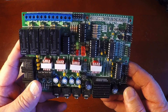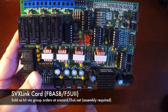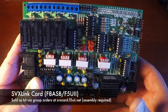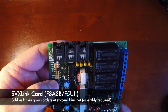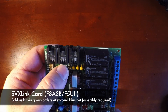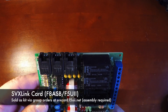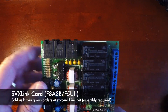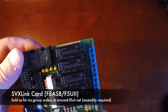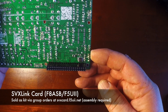On the SVX Link card, as mentioned before, it does require the use of USB sound cards. It is a two-port design, so you have your ins and outs for each port. You have a separate repeater RX port and TX port, then you have a combo TRX link port. It also has relays on it as well.